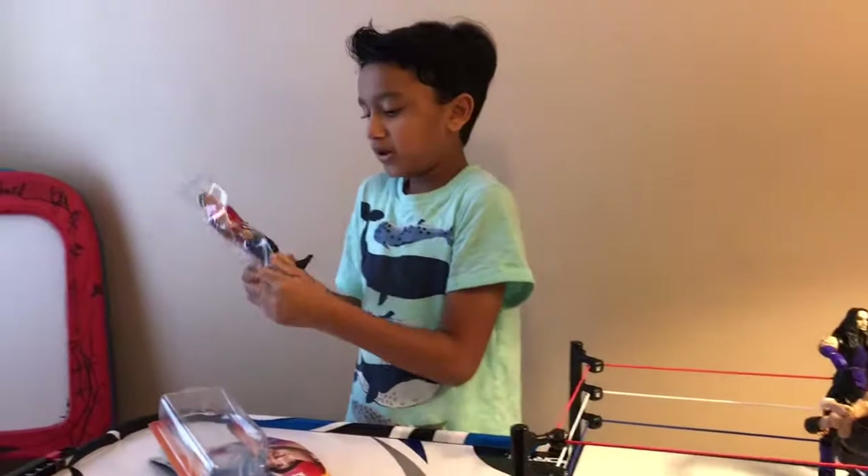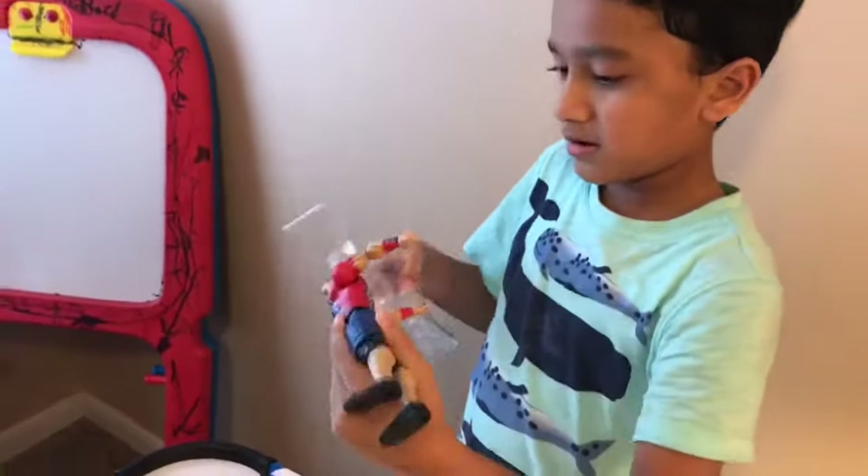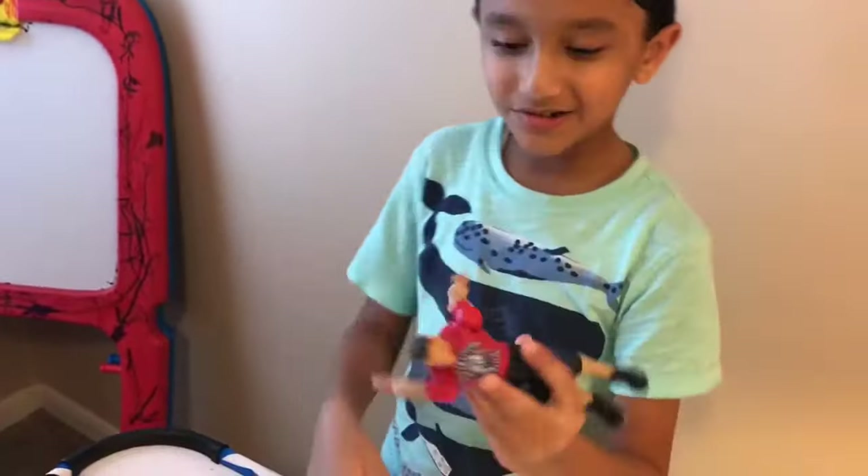It is John Cena! I got a trick to take Cena out — all you gotta do is just push it in the basket. And here it is — You Can't See Me!